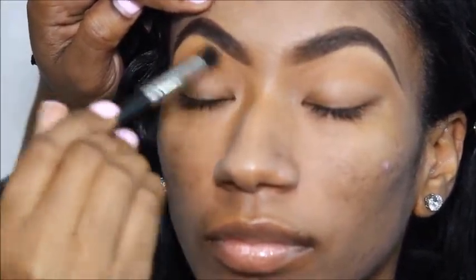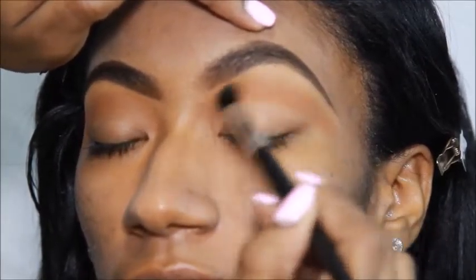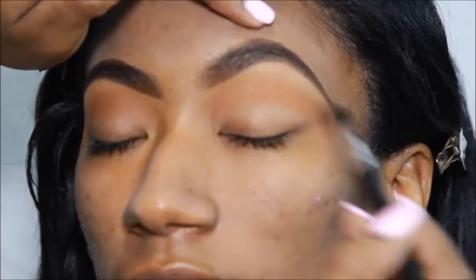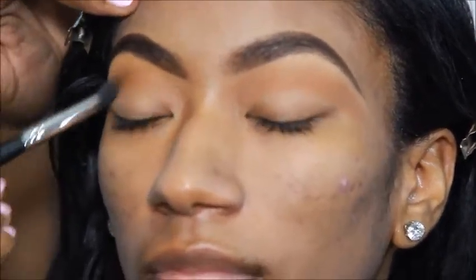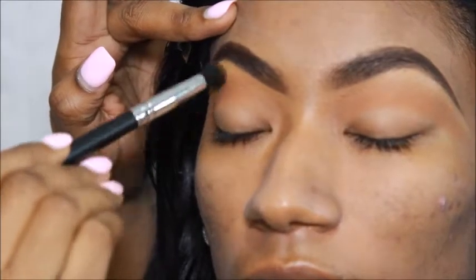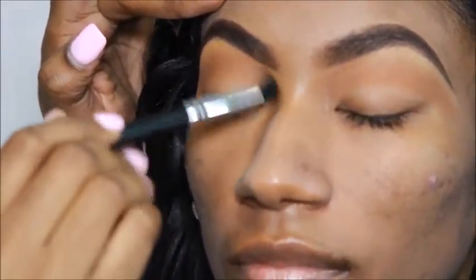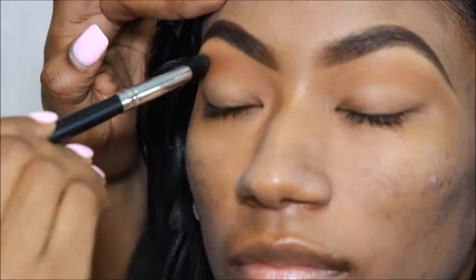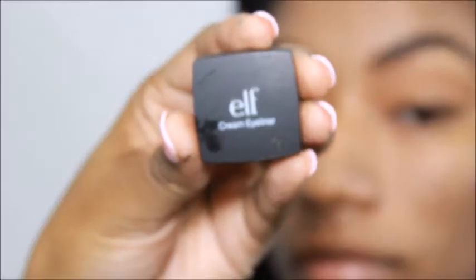After that, I'm going to apply another eyeshadow from Coastal Scents which is Harvest Brown. I'm basically defining the crease area with different brown tones to give it that depth. Now I'm applying Barista from Coastal Scents inside the crease area to give definition.